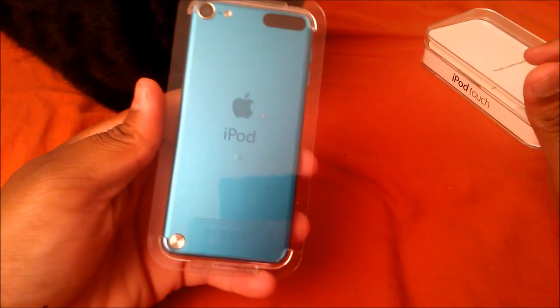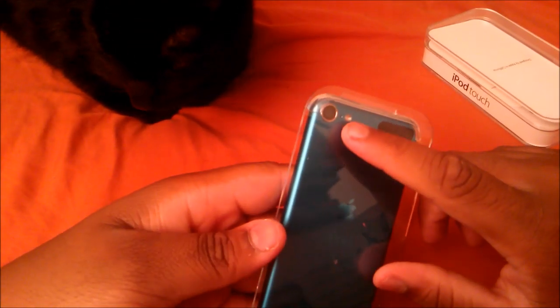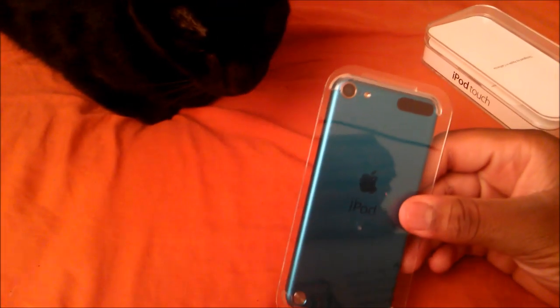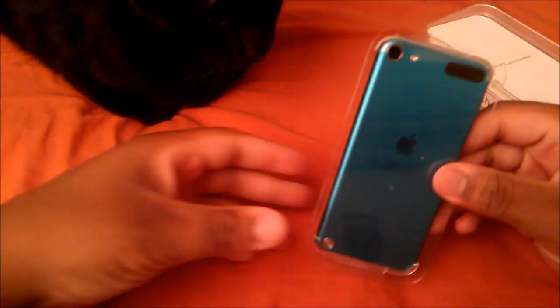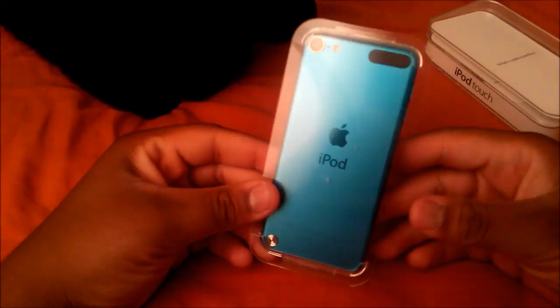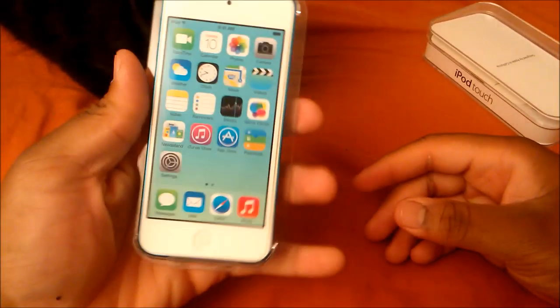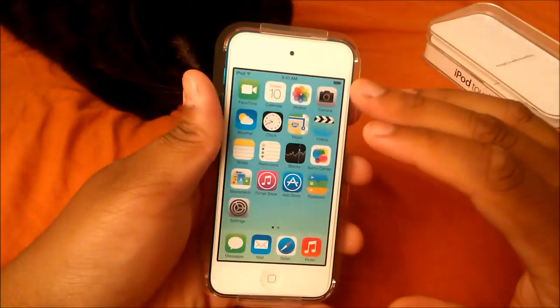So it does have the back-facing camera, which is the iSight 5 megapixel camera, Wi-Fi, and the aluminum backing with blue trim. As you guys can see, I got the nice blue — it's a really nice blue. I'm glad I was able to find a clear case from Walmart for five bucks so I can still see the blue and protect it at the same time. Anyway, here's the four-inch retina display and front-facing camera — let's dig more into the box.